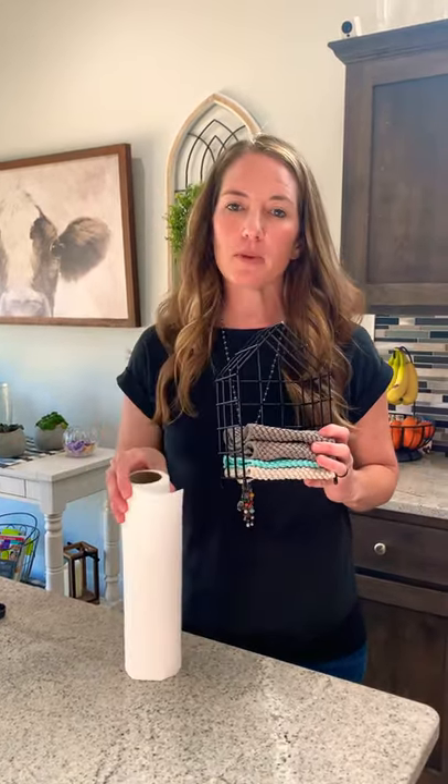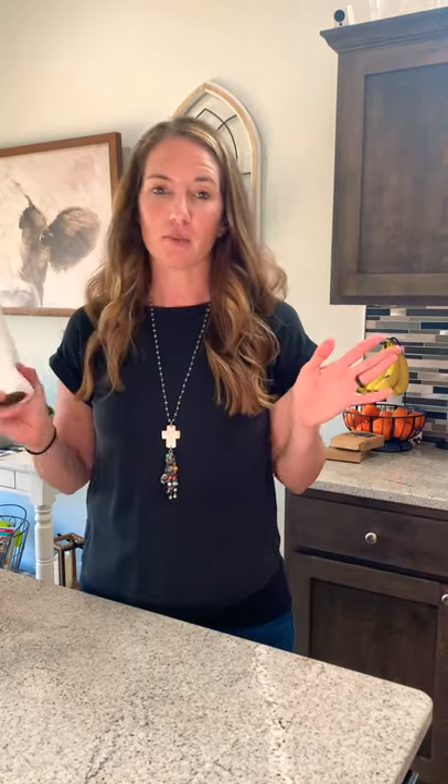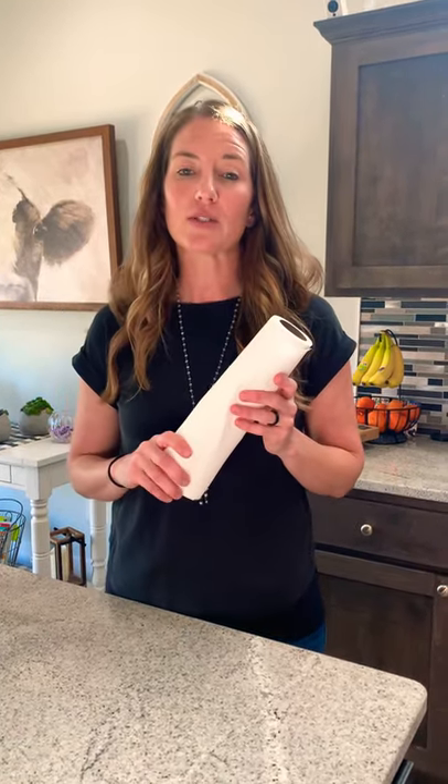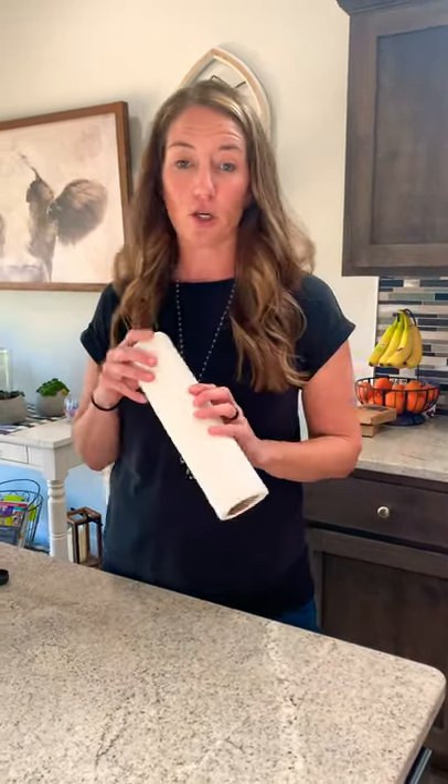The counter cloths are meant to replace your paper towels, and many people wonder, is that really worth it? Would I use them? I just want to show you what they can do and why I have replaced my paper towels. Our family does not use paper towels anymore. We used to go to Costco, buy the big set every month, and now we don't — except for demonstrations like this.